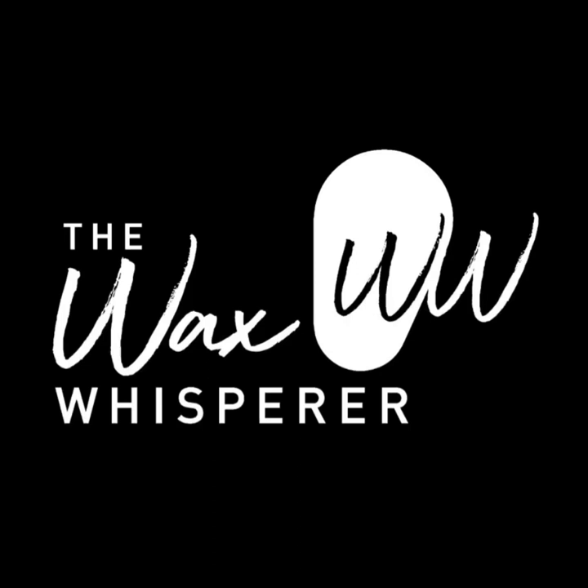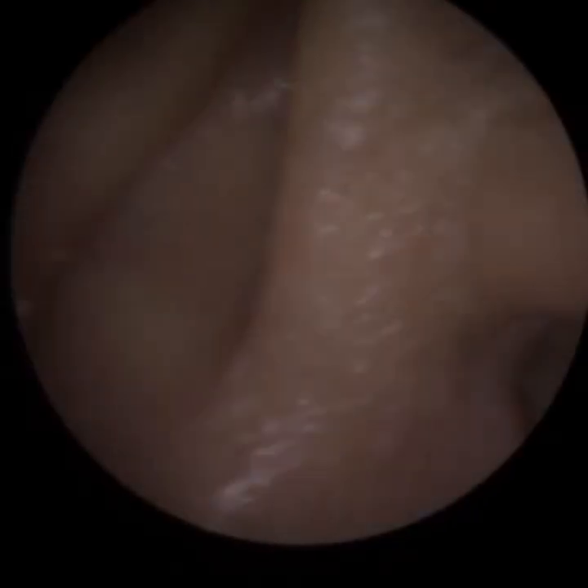Hi everyone, this is Mr Neil Vaitater, also known as the Wax Whisperer. Thank you for tuning in to my latest video. For a patient who attended today — I know it's the weekend, but it was an emergency appointment.